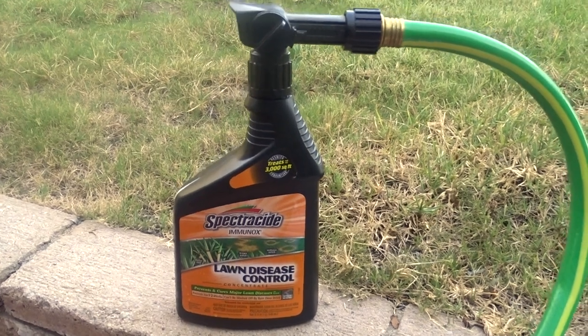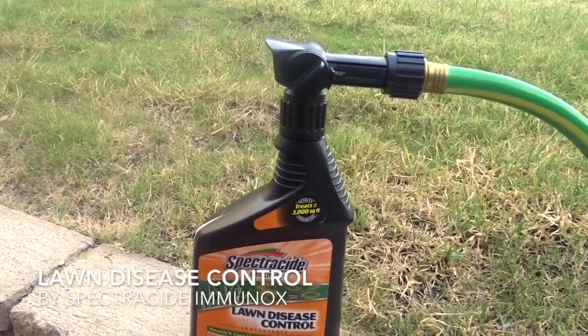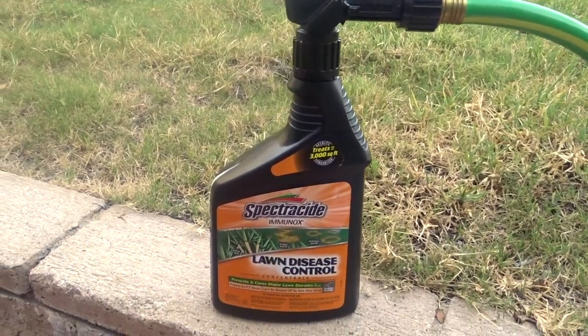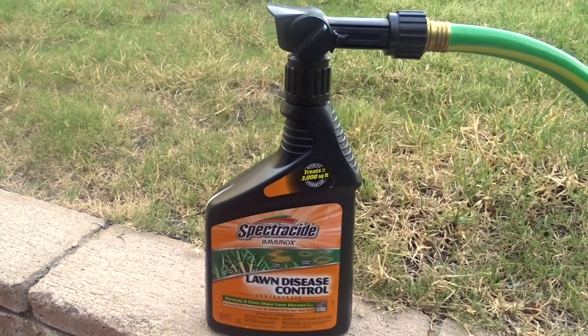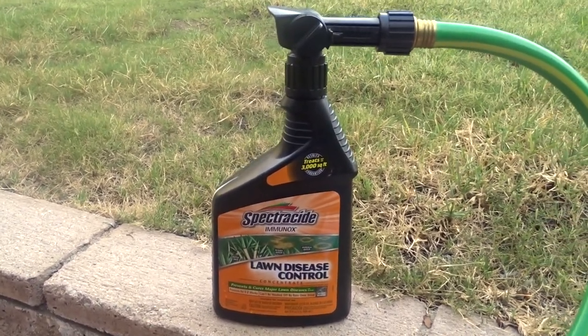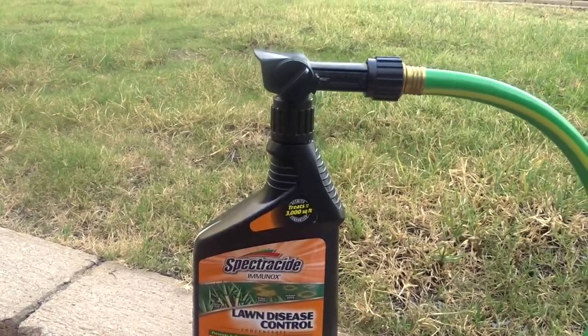Hey guys, today we are going to be talking about the Spectracide Immunox Lawn Disease Control. This product really came in handy for me at one point when I first got my lawn.